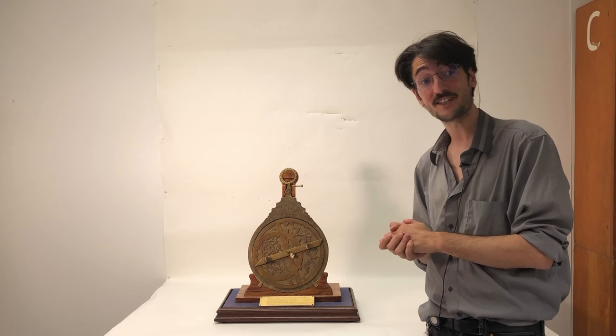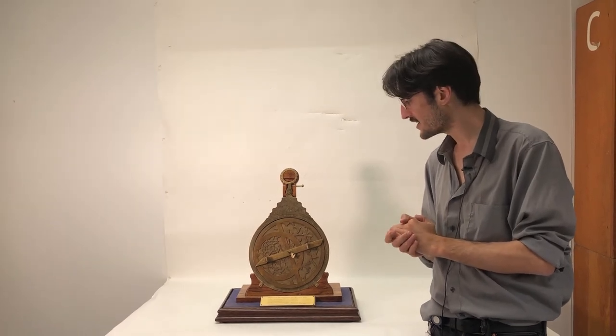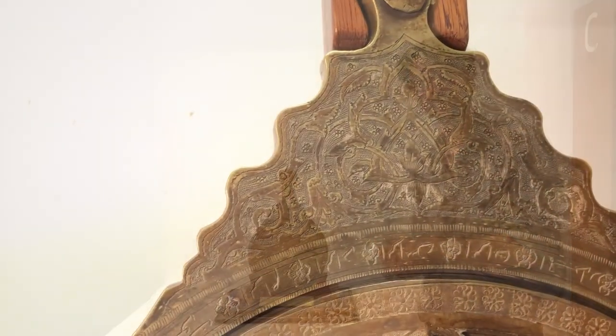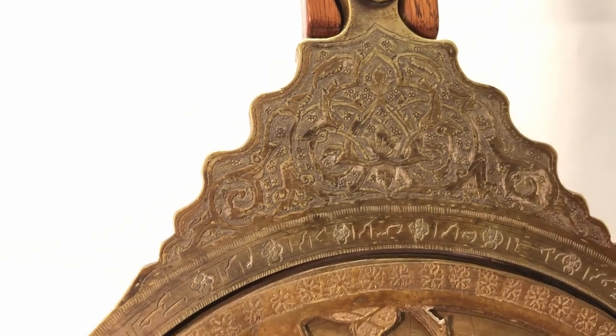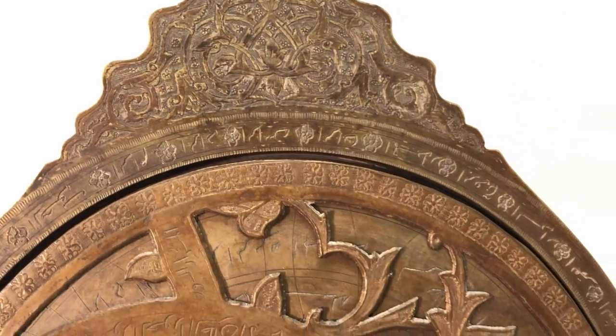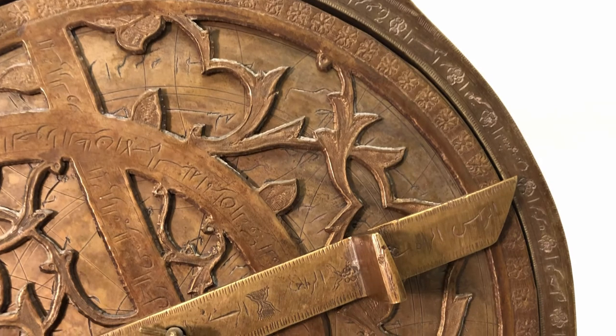We have a very decorative pin on this. Now a colleague of ours actually speaks Arabic, and we sent him a photo. He was able to decipher a couple of words — one being revolution and the other being wife — which I found very curious.